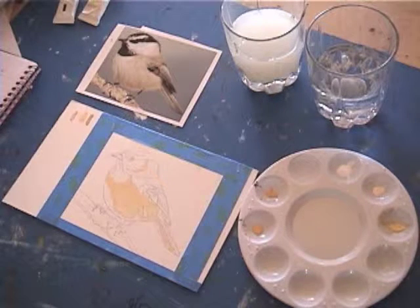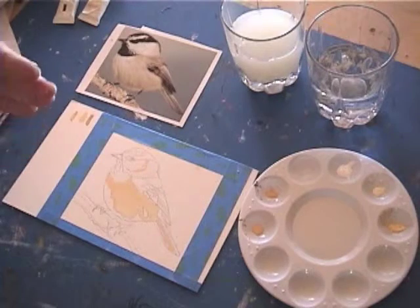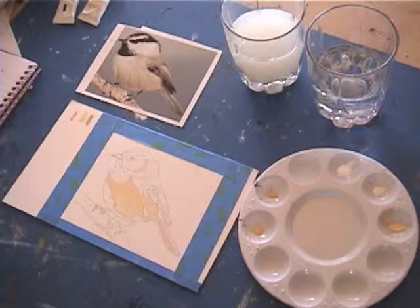What we want to do with gouache is think in terms of the order that we add the paint. From back to front is a good rule of thumb, and from light to dark. You can always add darker paint on top of lighter paint.